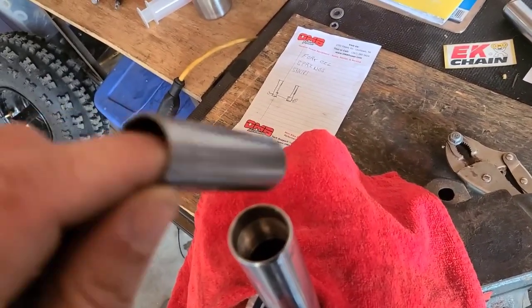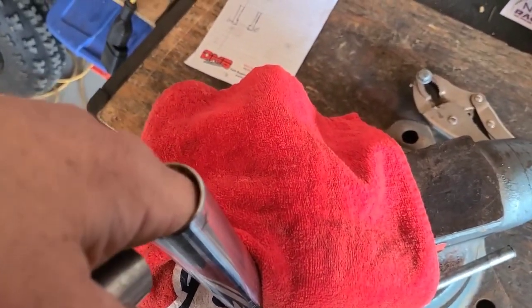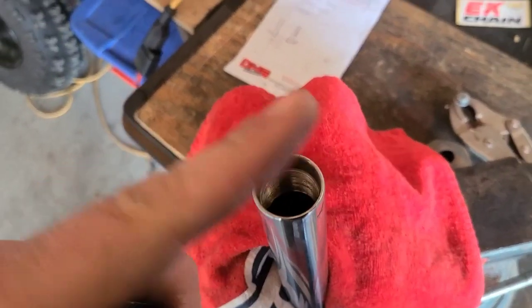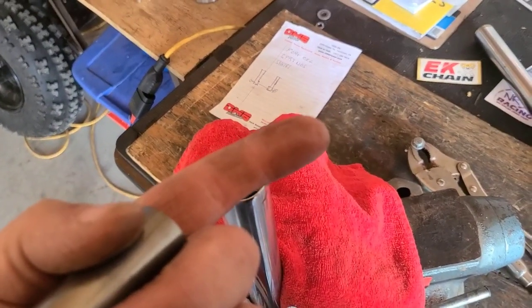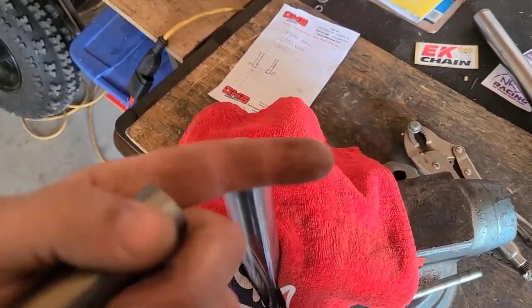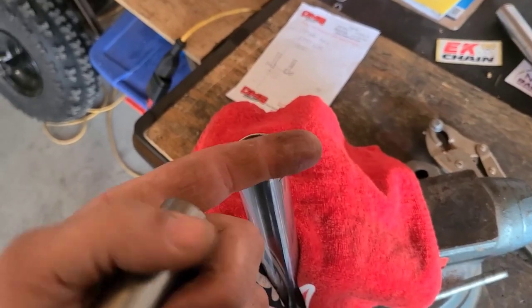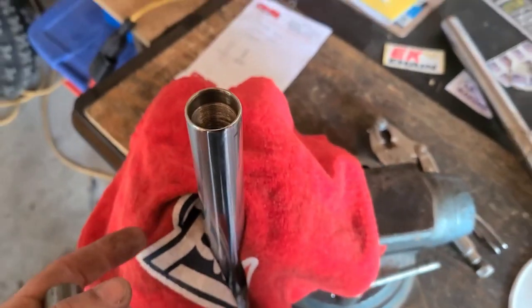Looks like a spacer — and oh yeah, there's a spring in there, but there's also some sort of fork oil. Yup, that checks out. We're going to have to get a container to pour that into.